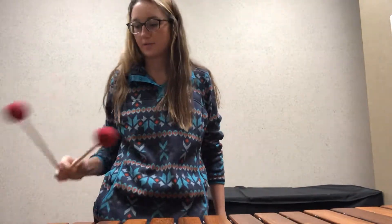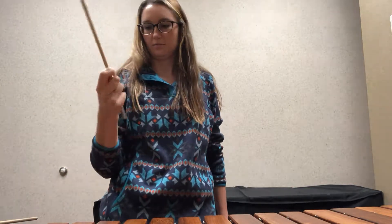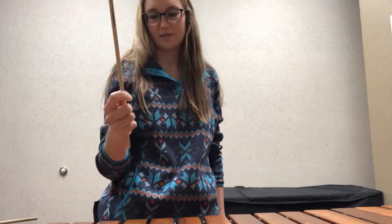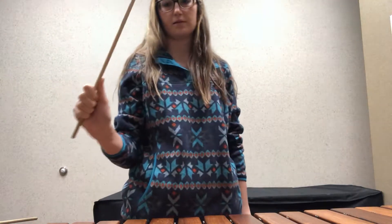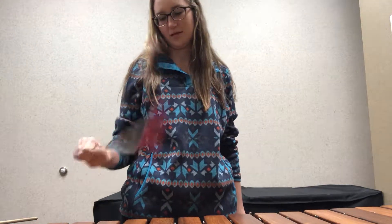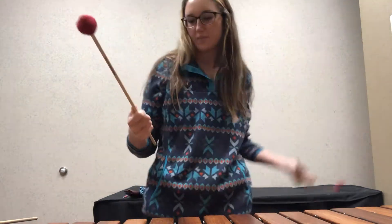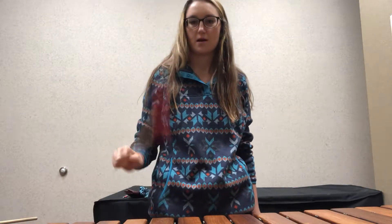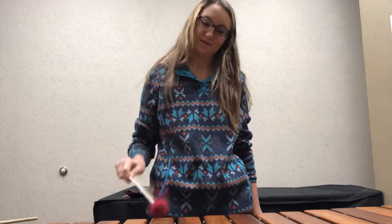One thing I forgot to mention with two mallets that is going to be the same with four mallets is how we relate our pointer finger to our thumb. This is basic technique — you want to make a little T shape. If your hand is angled too far either way, you can't rotate your wrist very well. We just have to make sure the kids are maintaining that fulcrum, where pressure is equally distributed.